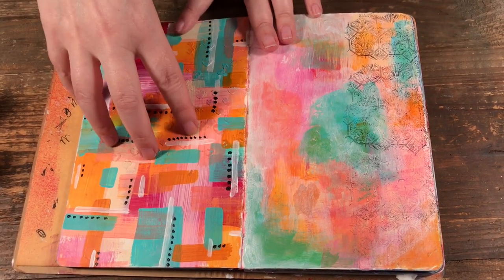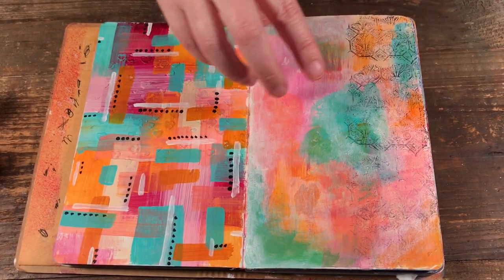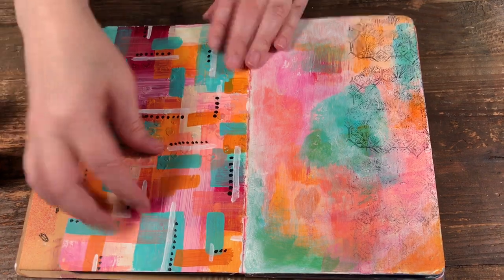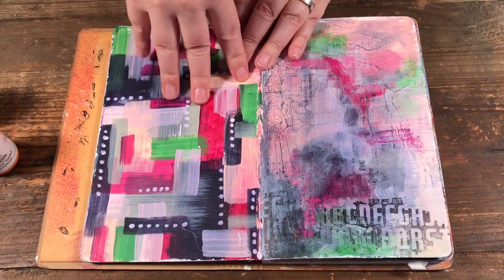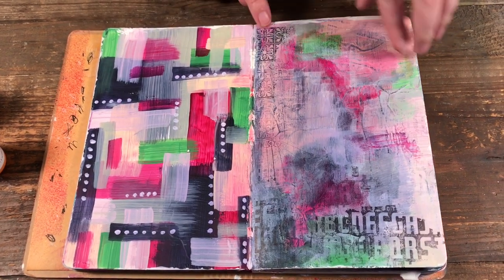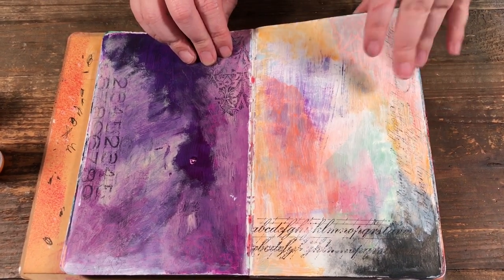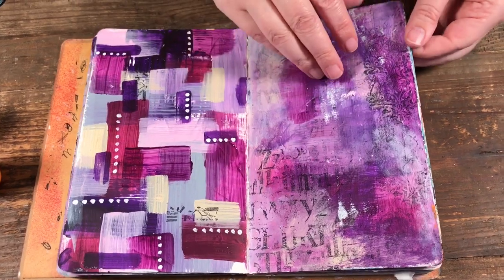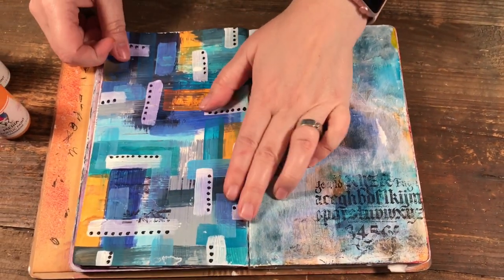I've been mixing Dina's paints with a bit of other paints I have, just because of certain colors I wanted to use. But another good thing about Dina's paints is that they don't have that heavy plastic feel some acrylics do, so your pages won't stick as much. If you've ever worked in an art journal you know how pages can stick together. You can see how the black archival will go over everything. A couple of my pages are sticky but that's probably because I used some other paints and not just Dina's.